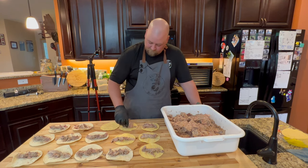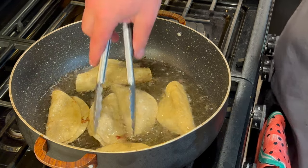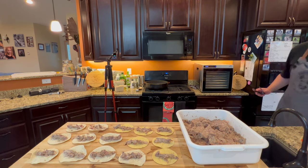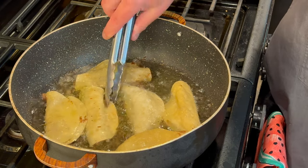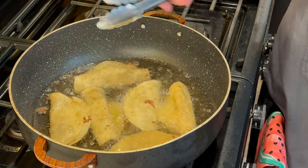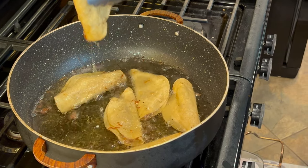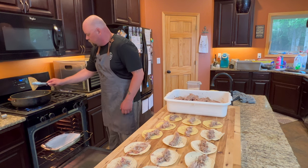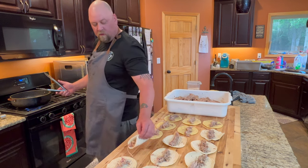We're just going to let those go and start prepping a few of the other ones. You don't want to burn those tacos, so you've got to move pretty quick if you're going to be assembling and cooking at the same time. Flip them over — you're just looking for a nice golden color. After we pull these out of the oil, we're going to put them right in the oven to keep their crunchiness. When you pull them out, make sure you drain as much of that oil as you can.